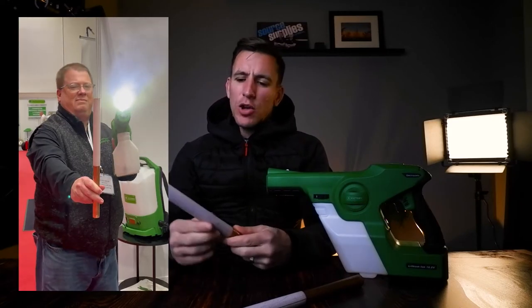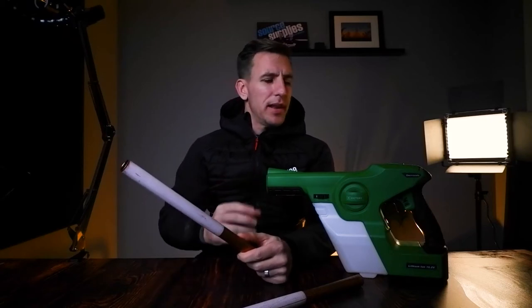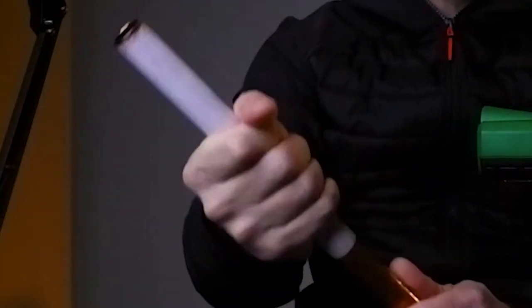Last week at The Cleaning Show in London, we met up with our good friends over at Victory Innovations, Dennis and Jeff. And they showed us this demonstration using a copper pipe and some blood paper. Quite simply, it showcases how well the electrostatic sprayer wraps around an object.